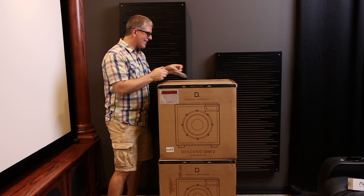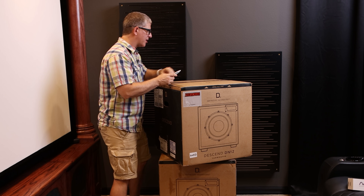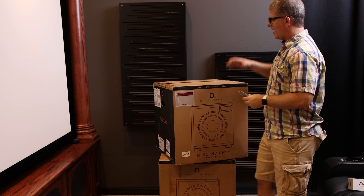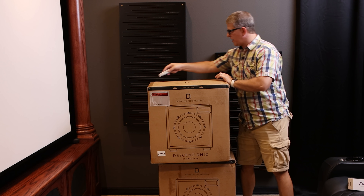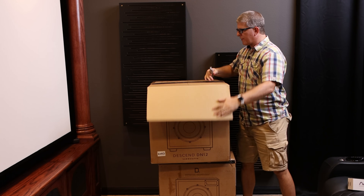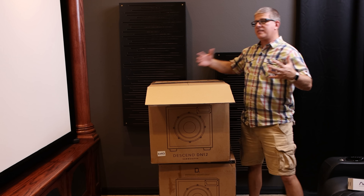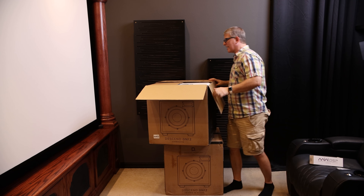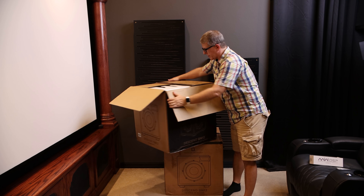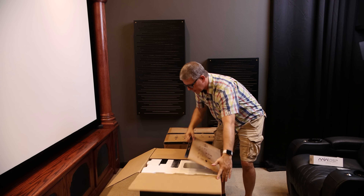All right guys, well enough talking, let's get to some unboxing. So just briefly, we'll go over all the specs here in just a little bit, but these have an active 12-inch driver and then it also has two passive 12-inch drivers. So hopefully what that's going to do is give us plenty of output having three 12-inch. Definitive Technology claims that these will have as much output as a single 18 ported — that's a pretty big claim. They're not super heavy, so that's a good thing.